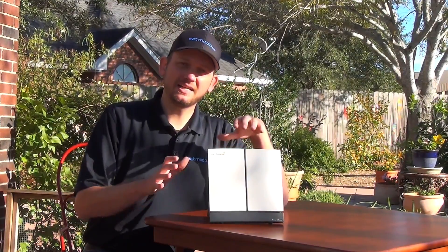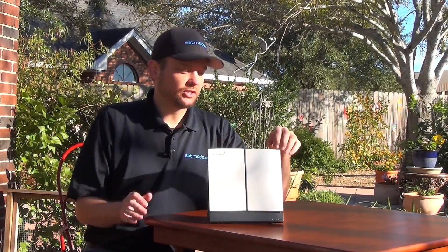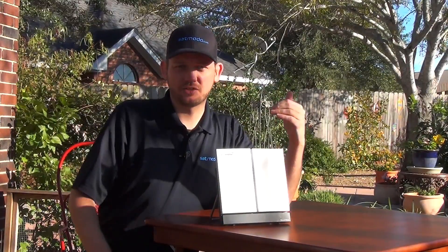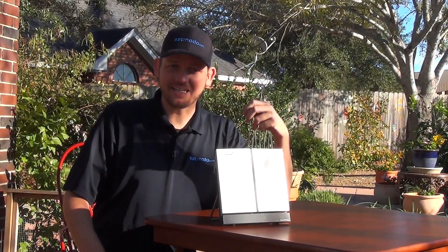To find and maintain a signal with your Explorer BGAN unit, step number one is to aim the antenna at the satellite, and this is pretty easily done. It's just a matter of rotating the antenna this way and that way until it indicates that you have sufficient signal strength. Now there are a couple of ways this is indicated to you.